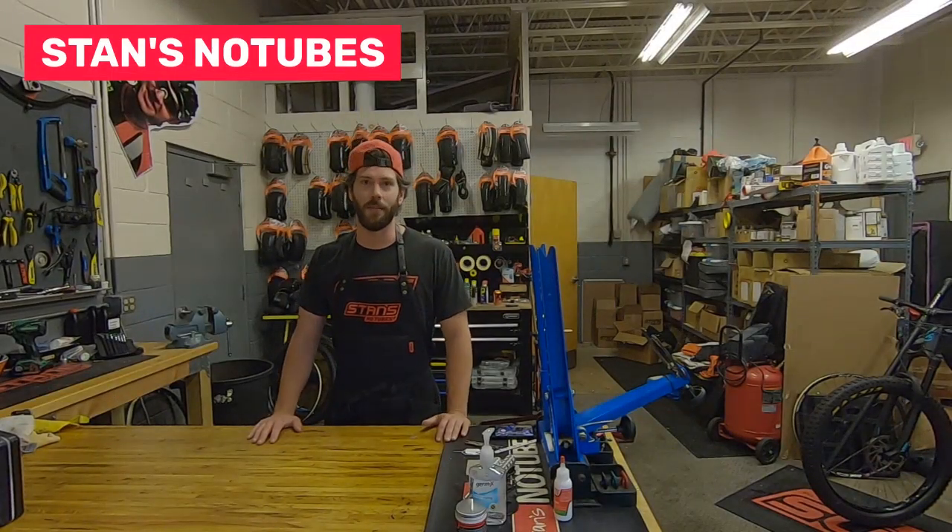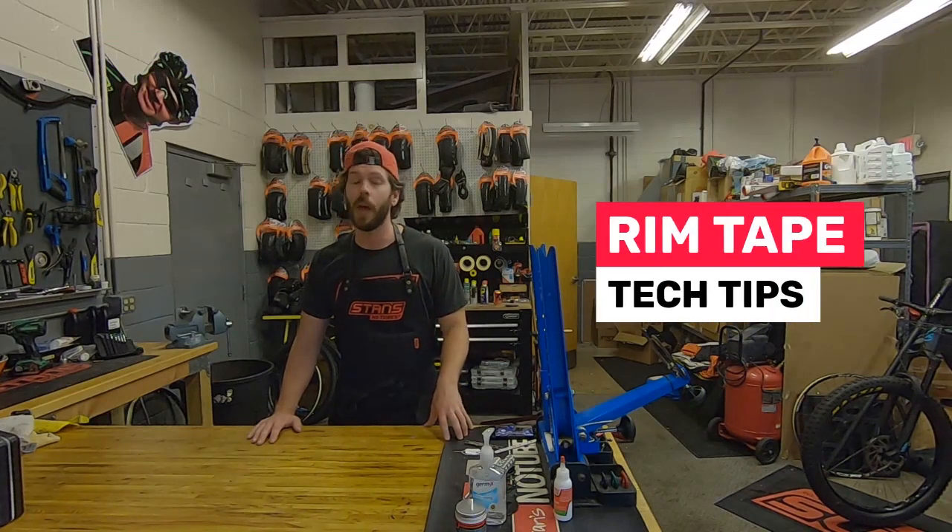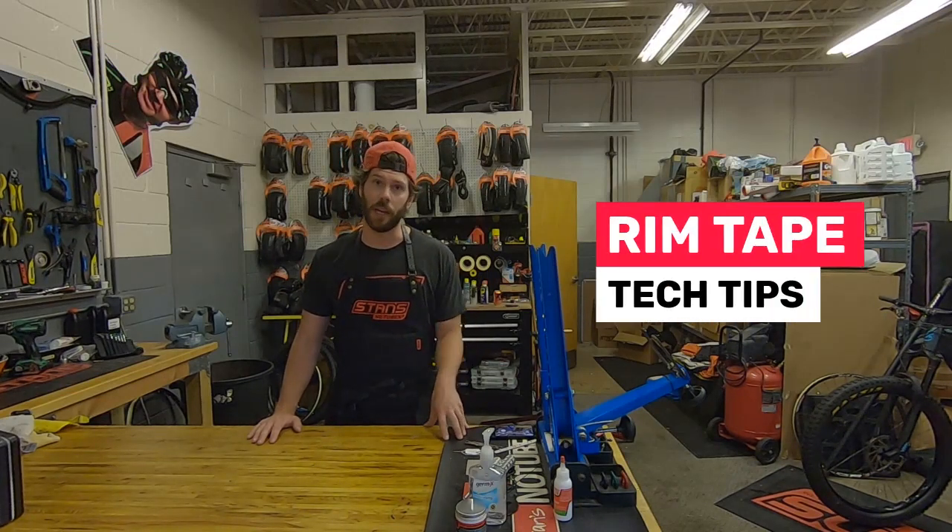Hi everyone, Drew here from Stance. This tech tip is about rim tape, and specifically Gorilla tape, and why we don't recommend it for tubeless applications.